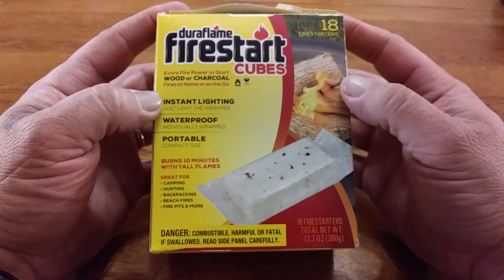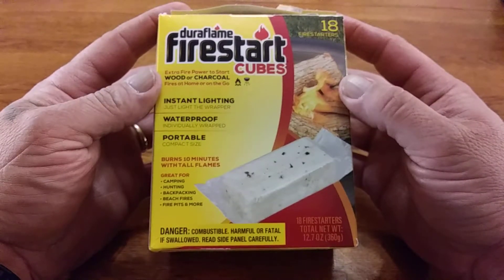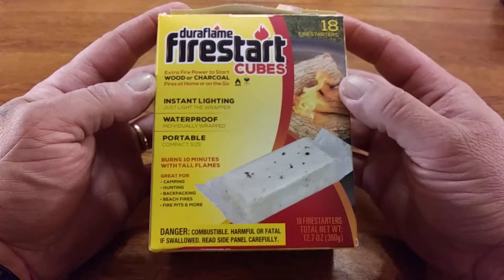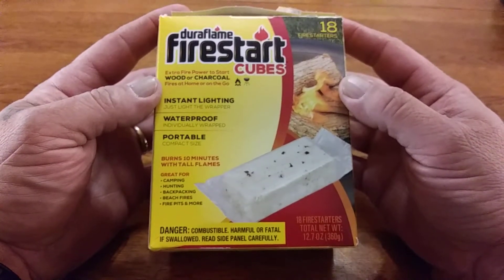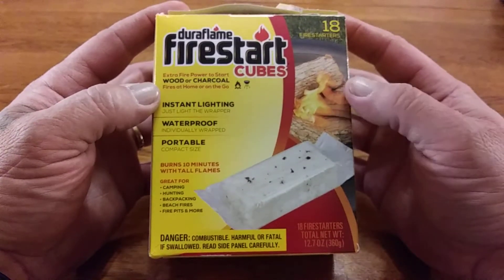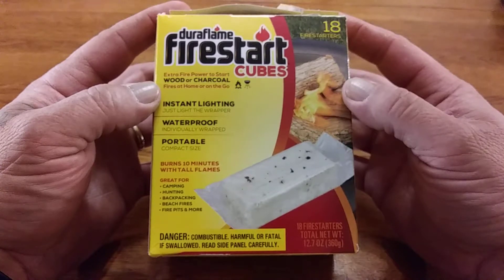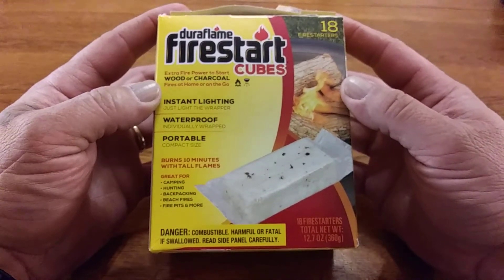I saw these little fire starter cubes and said I've got to pick one up and check them out. The ability to start fire in certain circumstances can be the difference between life and death. I picked these little cubes up because I thought you could throw a couple in the bug out bag or get home ammo can.